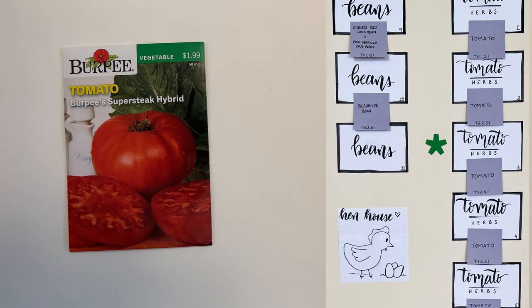In bed three and its corresponding trellises is the Burpee super steak hybrid tomato, which I am super excited for. We lost a lot of these last year because of splitting and I'm hopeful that this year they'll grow a little bit better.